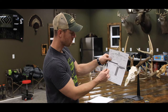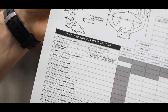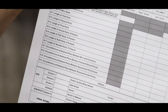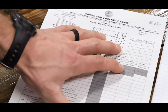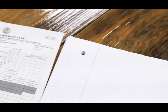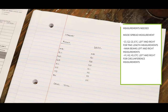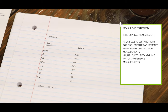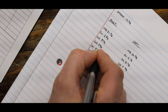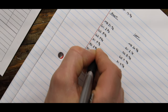Working your way down the sheet, there is a line for abnormal points. F is the measurement of your main beam. G are your tines — brow tines through the rest of the beam — and H are your circumference or mass measurements. If you don't have the official sheet, on a piece of scratch paper I always start with the spread, then list the right side and left side with columns for the G's for tines and the H's for circumference.